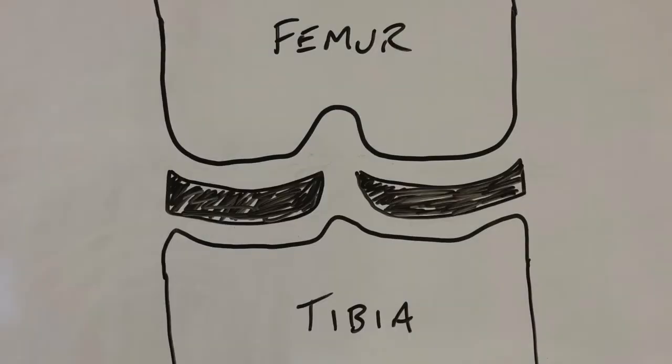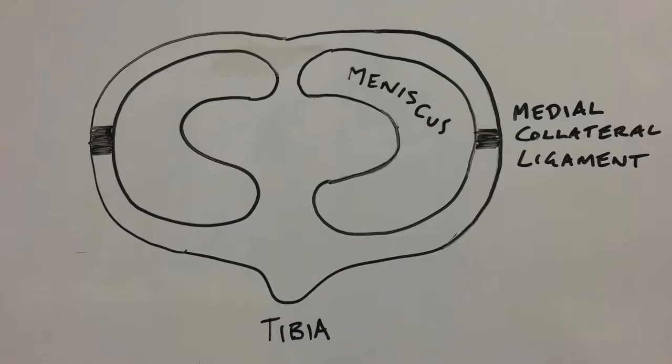In reality it probably looks a bit more like this. If we look inside the knee and look down onto the top of the tibia, you can see that the meniscus are two C-shaped cartilages.